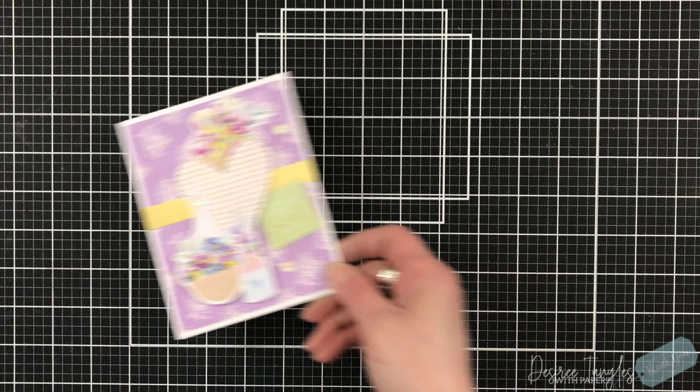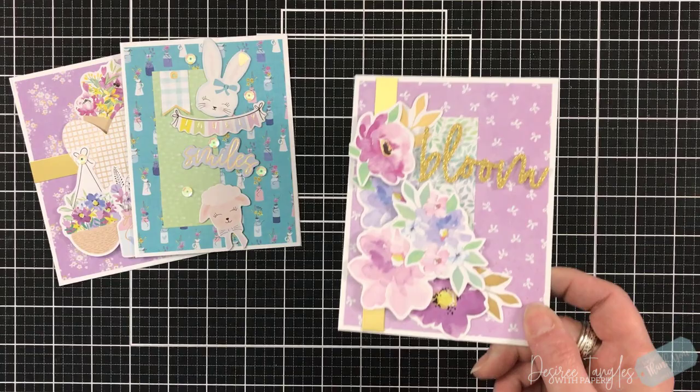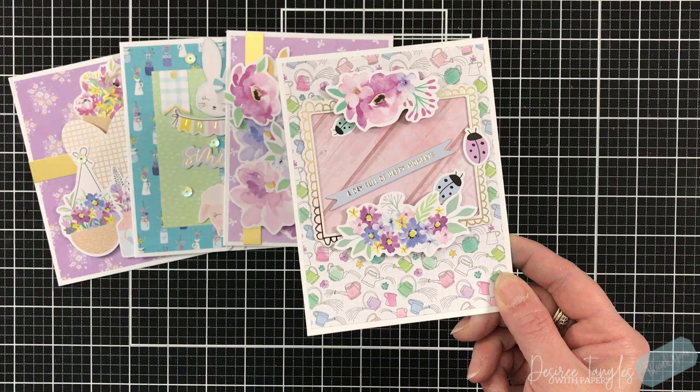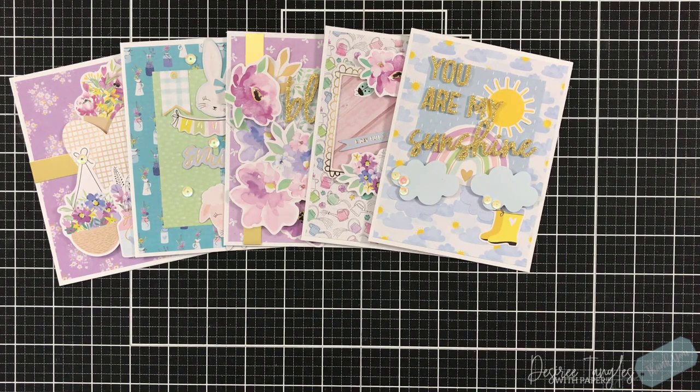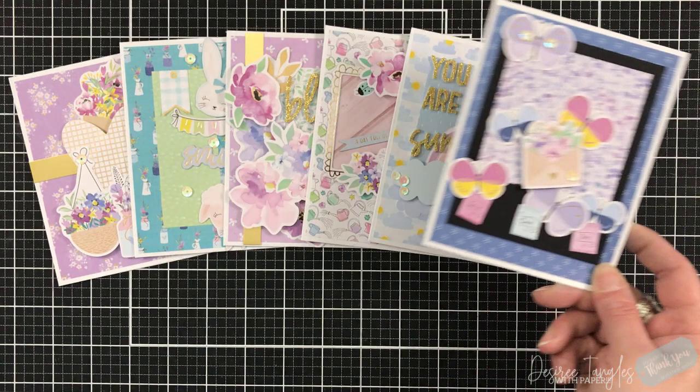Here's a regular-speed look at all the cards we made today featuring the Spellbinders Card Kit of the Month for March 2022 — Have a Springy Day. I am looking forward to spring, or at least warming up to the low 50s. If you have any questions, please leave them down below and I'll get back to you. The products I used will be linked below, including a link to their shop, their blog for more inspiration, and all of their club kits — available individually or in sets to save money.